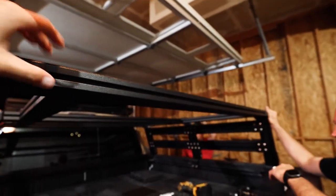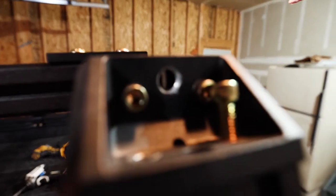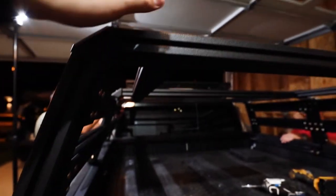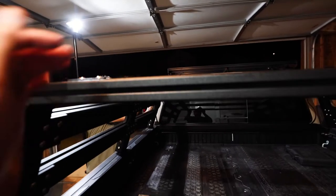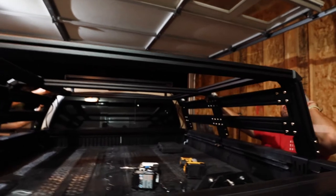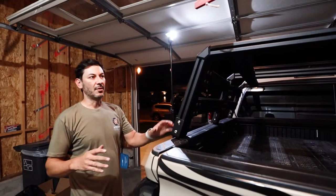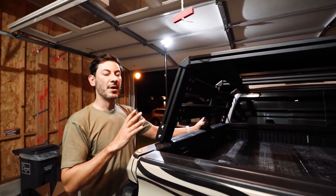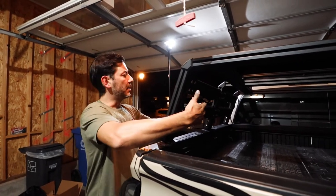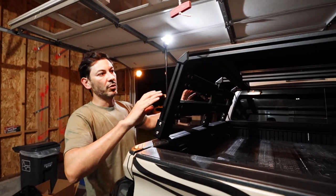Both the passenger and driver sides of the rack are now mounted up. We put the top part of the rack we assembled earlier onto the sides, and now we're going to use the longer bolts to attach the top of the rack to the sides. Make sure the top four-hole plates are facing upwards when you assemble it. Now that everything is on the truck, to get the structure rigid, grab a ratchet strap around the sides, ratchet it in, and then adjust your side braces where you want them.